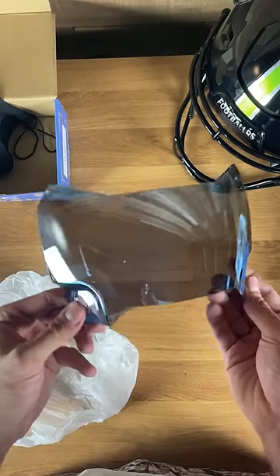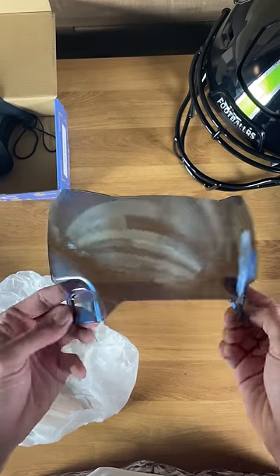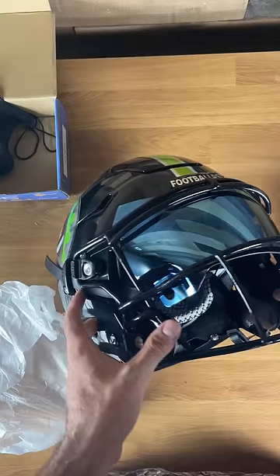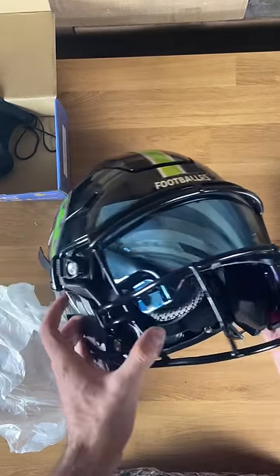Next one is going to be this icy blue. This one's kind of like the purple rain except it's a little bit more intense with that blue, so a lot more times you can see it's a lot more of a mirrored look. This icy blue is absolutely insane — might be my favorite of the bunch so far. Absolutely love how it looks.